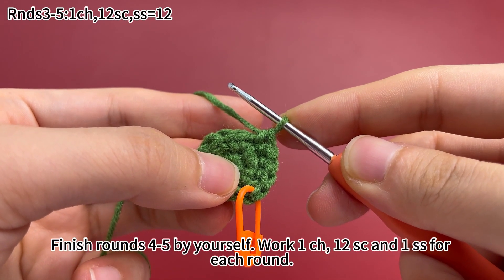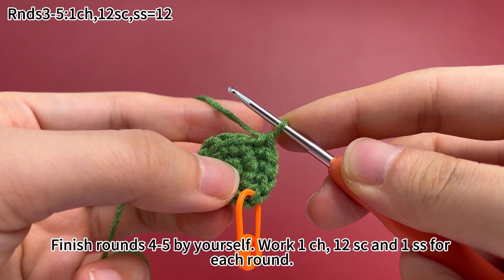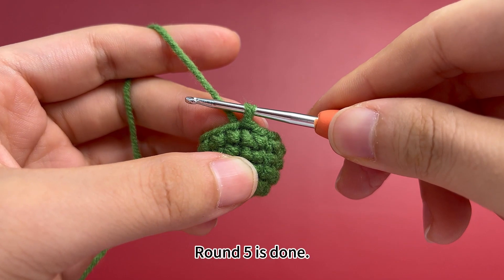Please finish rounds 4 and 5 by yourself. Work 1 chain stitch, 12 single crochets and 1 slip stitch for each round. Round 5 is done.